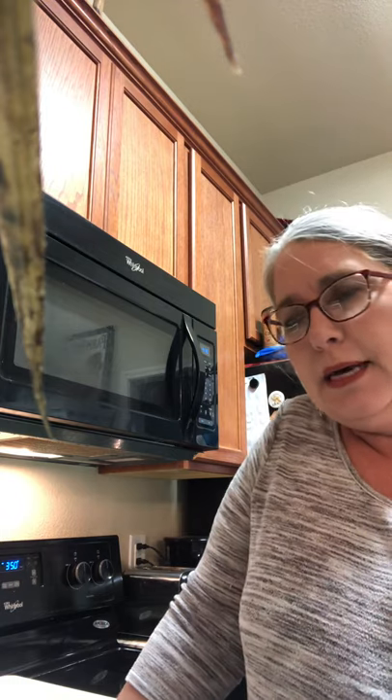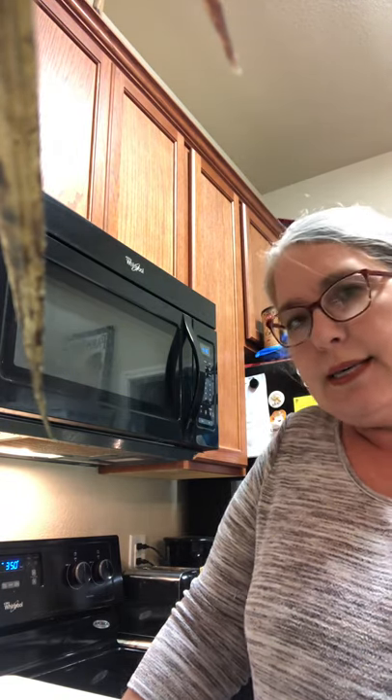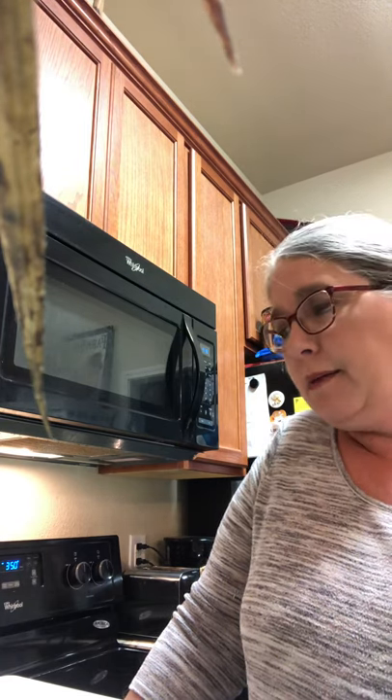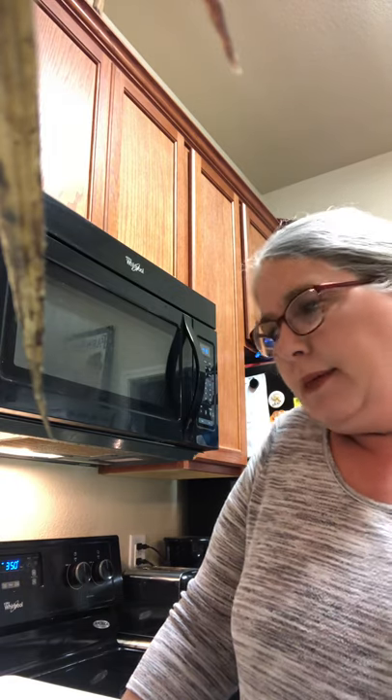I'm all about easy when I'm cooking. I bake and cook a lot and I like easy cleanup — I don't have time to mess with a lot of products and cleaning issues. Norwex products are great because with the microfiber cloth you just wet it down and wipe, and that's it.